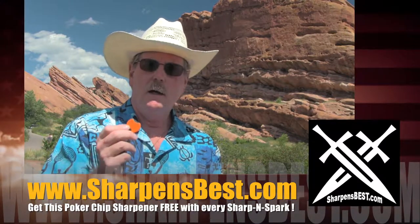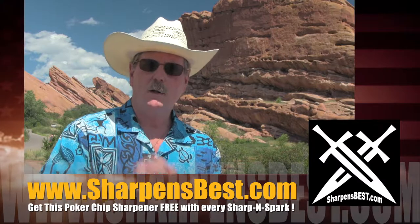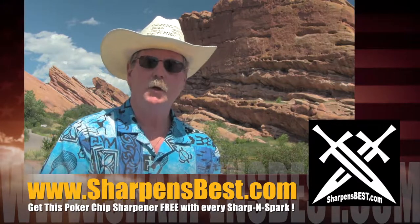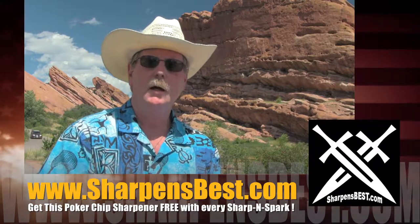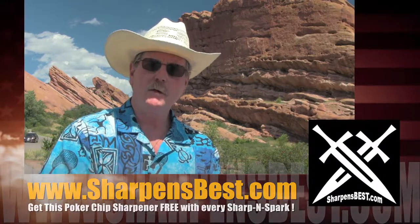Buy the Handysharp on sharpensbest.com. Take a look at the YouTube videos. Decide which one you want. Learn how to use it. That's why you buy Handysharp from sharpensbest.com.